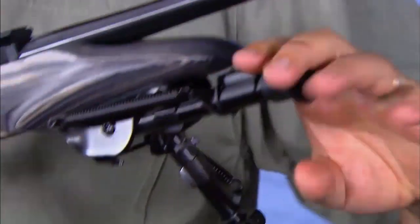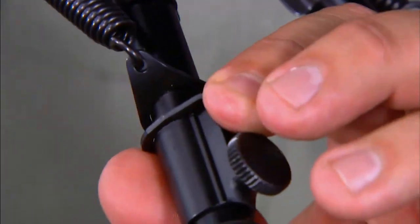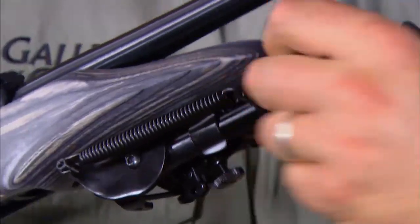For improved accuracy, the Ruger 22 Charger comes out of the box with a bipod and a Ruger gun rug. The Ruger 22 Charger weighs three and a half pounds.